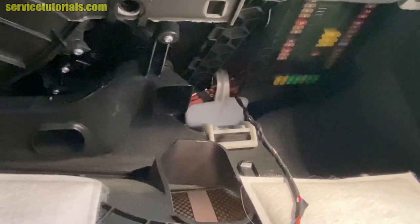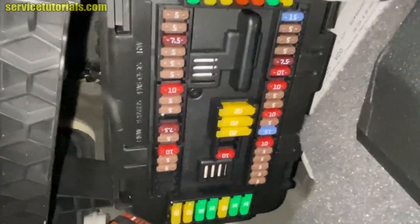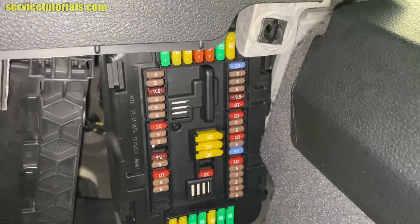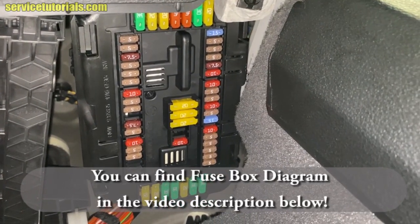You can disconnect the cable from the lamp if you want to. Now you can see the fuse box — here it is. You can find the fuse box diagram in the video description below.